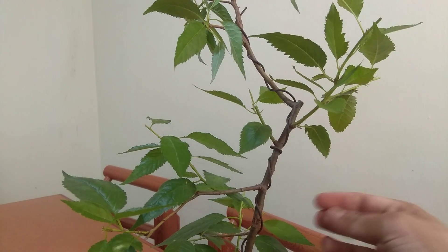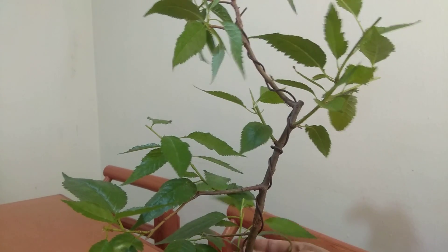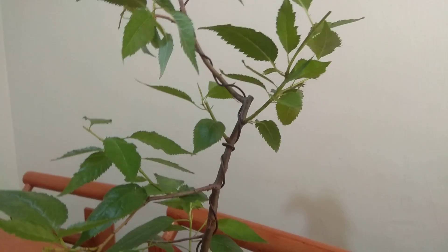There we go. In the future we can lower this one right here - we're going to get new branches because of this procedure, so it's looking better and better. That's pretty much it for this guy right here.